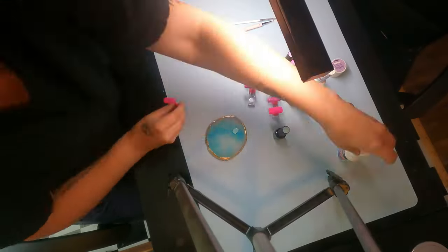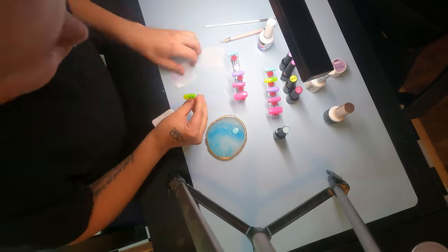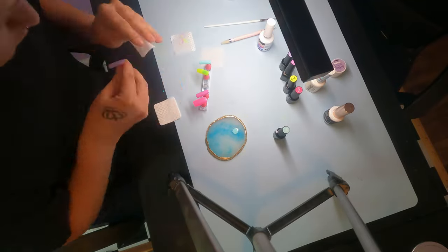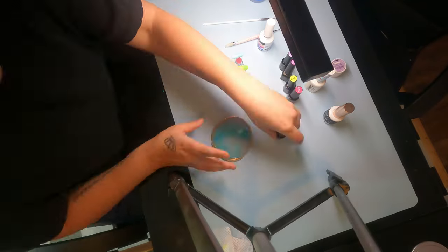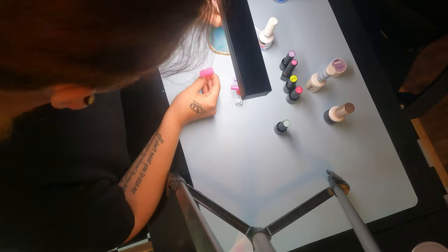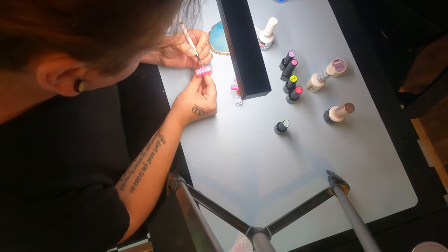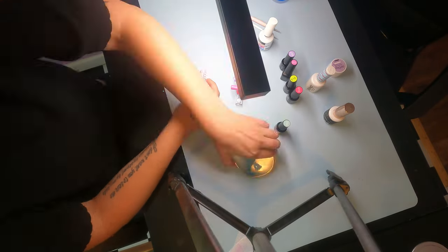So now I'm getting ready to do my crock print designs. I'm taking some alcohol and wiping all of them down to get the tacky layer off of them. I'm using Mia Secret Blooming Gel to start with. I do not cure it before I put my design on there. And I'm just mix matching the colors that I used to paint the nails to do the crock print with.